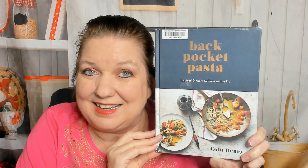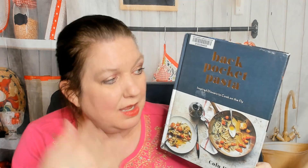Hello from Cookbook Divas, this is Carrie. If you've watched our channel before, you know that I love pasta. If you haven't, hello! I'm going to look through this cookbook with you. This is Back Pocket Pasta by Colu Henry - it's inspired dinners to cook on the fly. Be sure to check out her YouTube channel; she has great recipes on there. This cookbook came out in 2017.